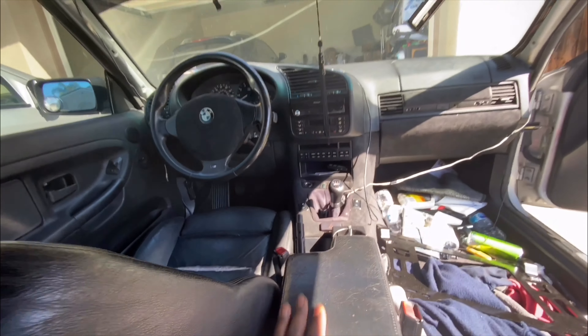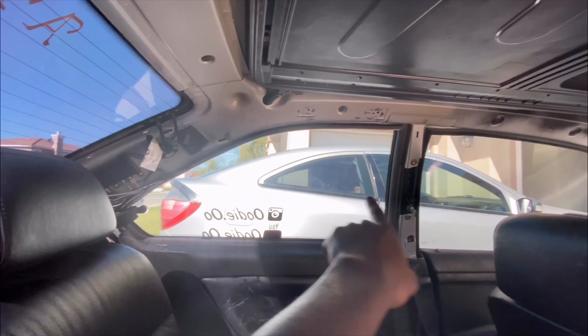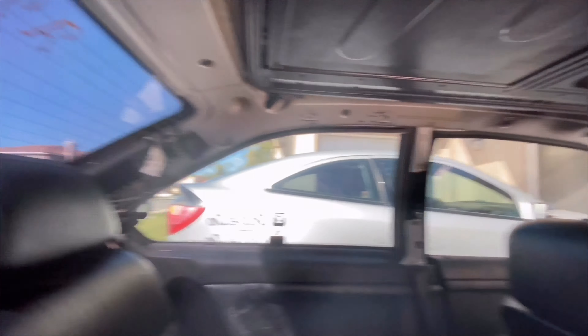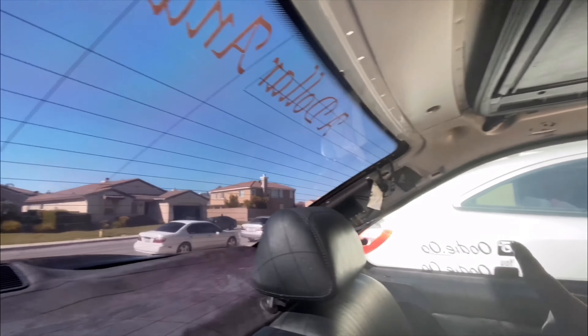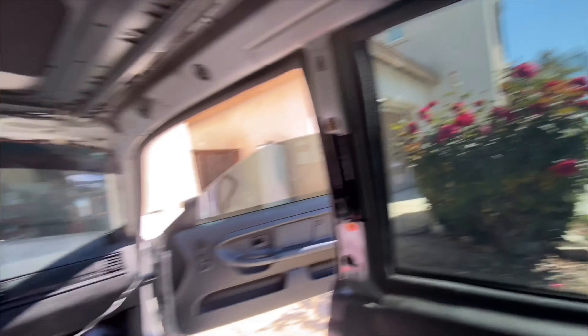The e-brake boot ripped so I need to sort that too. Here's how the tint looks from the inside — the sides are like 20 or 35, and the back is limo. So from inside you can see the difference — limo in back, lighter on the sides, and it's going to look sick.